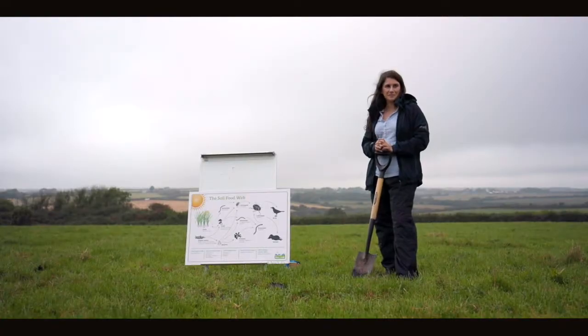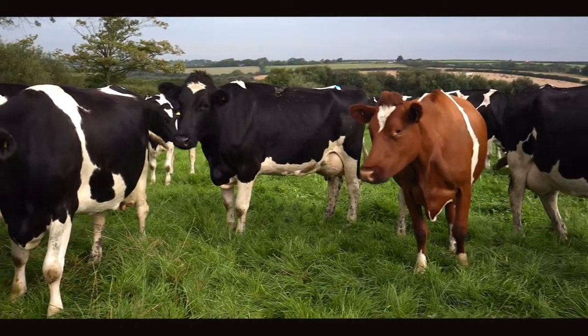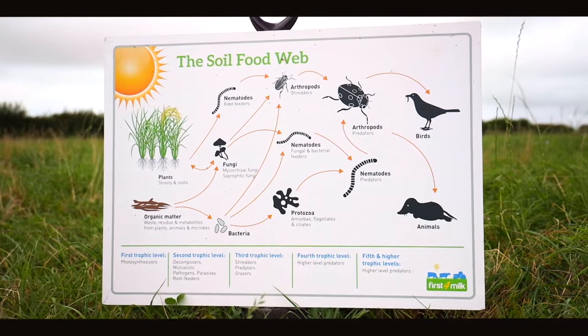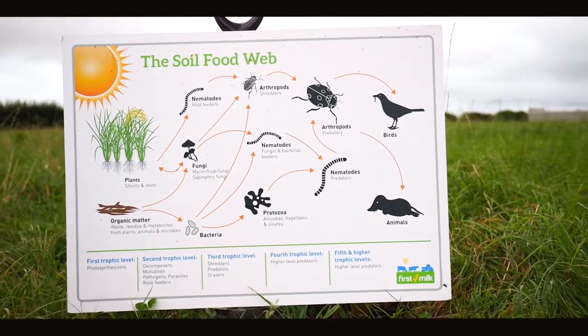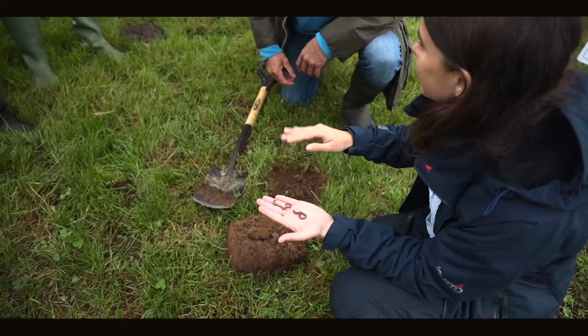By encouraging soil biology, we can encourage the speed at which we can get around the farm with our grazing and also help with our nutrient cycling. A main part of soil biology is the soil food web and how it relates to the physical and chemical properties we think about. The soil food web shows the whole interactions from our grass and organic matter all the way through to our worms and insects. Three main issues we've been thinking about on the tour are our worms, our fungi, and our dung beetles.